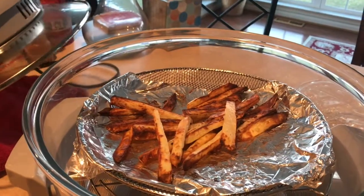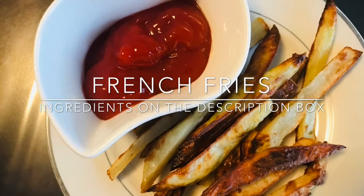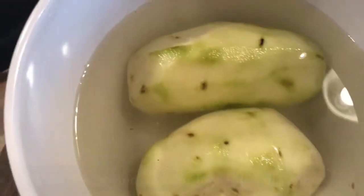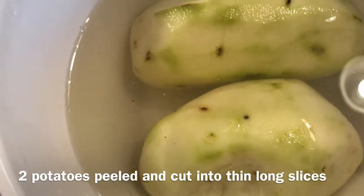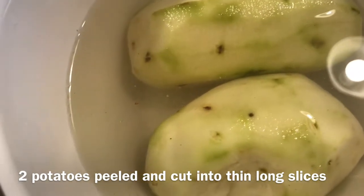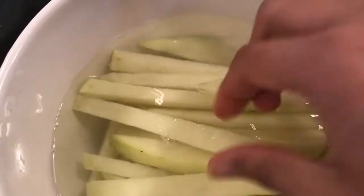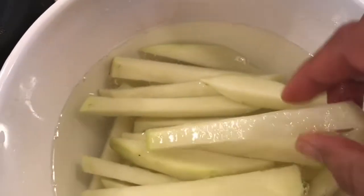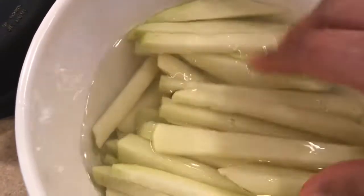Welcome to another episode of Aylai's Kitchen. Today we are going to make french fries. Here are the french fries — you can see they haven't oxidized, so they are fresh.